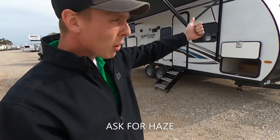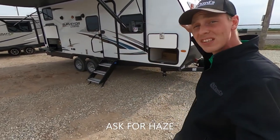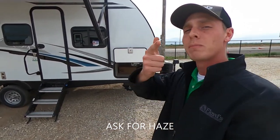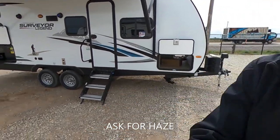If you guys haven't yet, go ahead and hit that subscribe button — I'm trying really hard to hit 100 subscribers. Go ahead and give me a like and drop some comments down there. I love getting feedback on what you like, what you don't like, what you want to see, and what I can do better. But that's not what we're here for — we're here to talk about the Surveyor. So let's get into it.